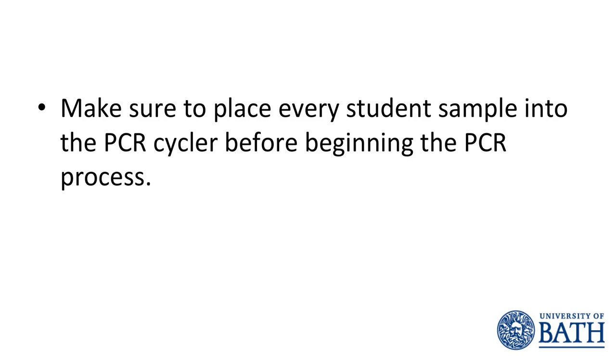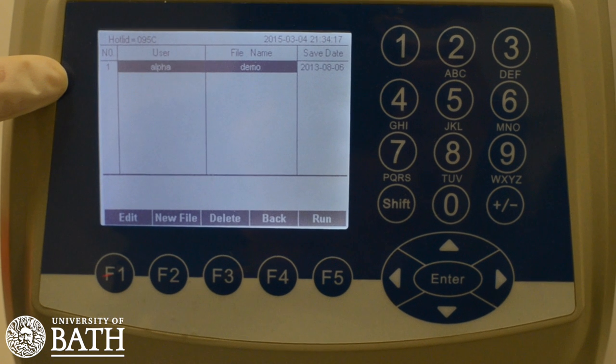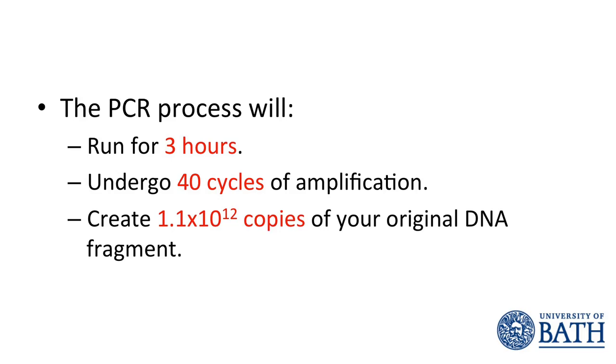In a classroom situation, all students' DNA samples will be placed into the PCR cycler at the same time. Make sure that the correct PCR program has been selected on the PCR cycler and then push the button labelled Run. This will begin the PCR process that will run for 3 hours and undergo 40 cycles of amplification. When this is complete, the PCR tubes can be removed and their contents analysed in the next lesson.